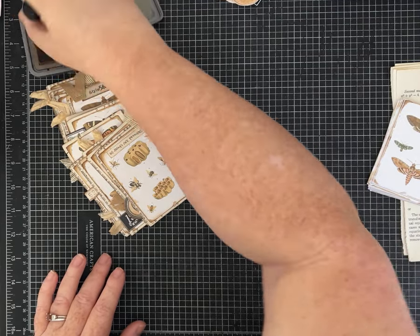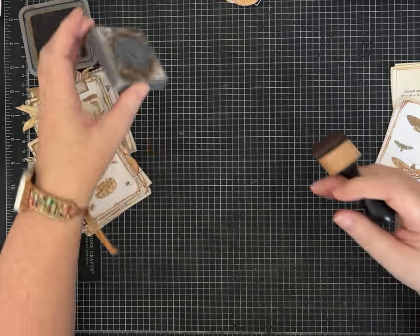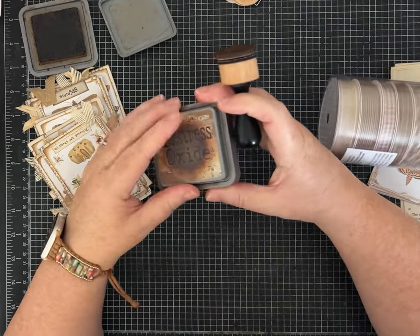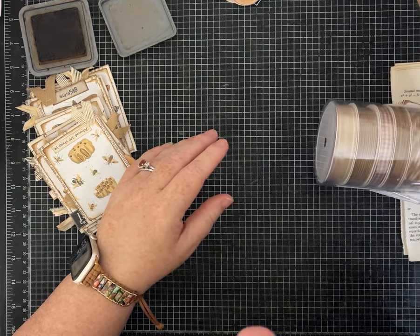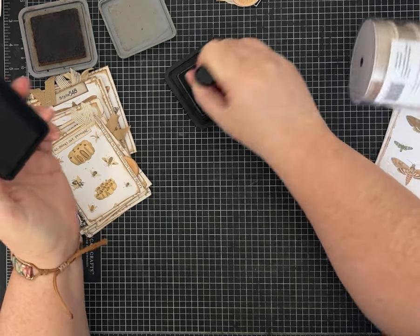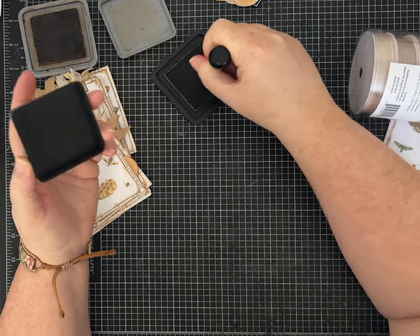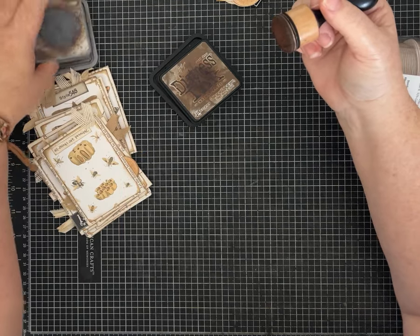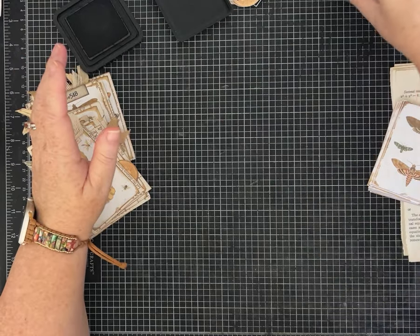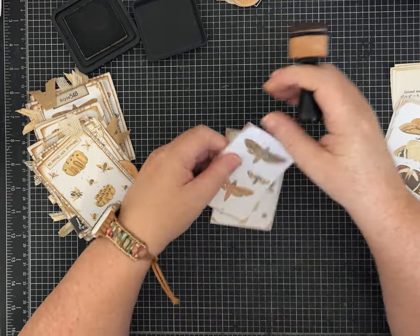Since someone new to junk journaling might not know these techniques, I'm using distress oxide in Walnut Stain, and I also often use Vintage Photo, which is an oxide as well. There's also just the regular distress ink, which works great too. They're different formulas and do different things, but I pretty much use them for the same purpose - inking around edges. I like brown so I have several different browns.